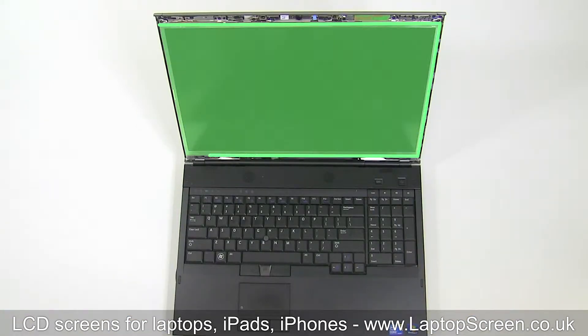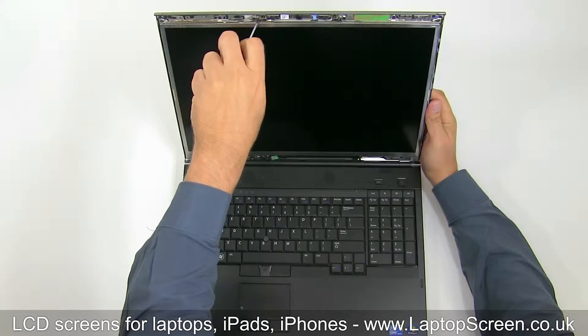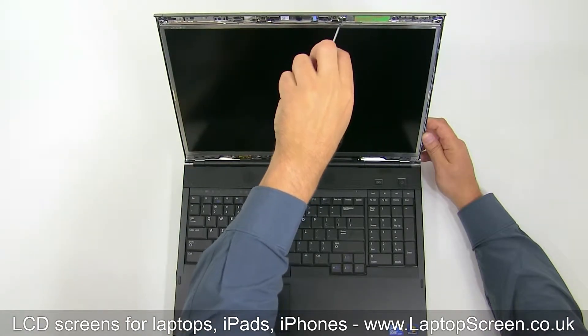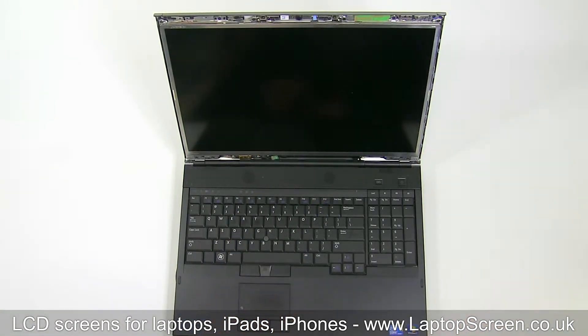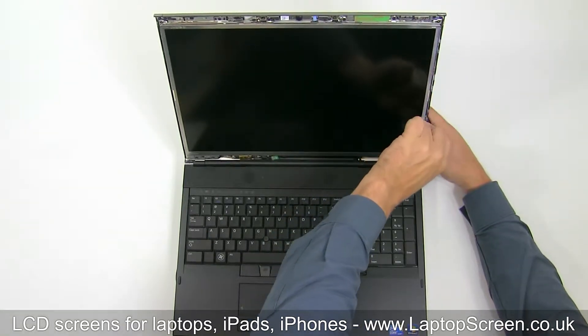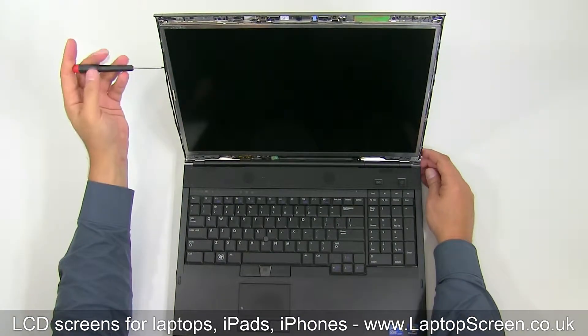The LCD panel is held in place by two bracket screws on the top and eight LCD screws on the sides. Start removing the two bigger bracket screws and put them aside. The smaller screws on the sides of the LCD panel are covered with some wires — gently pull the wiring aside and remove the eight screws.